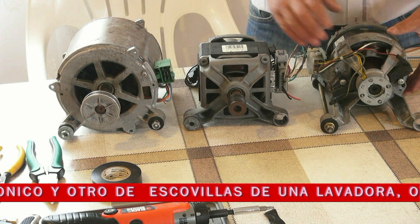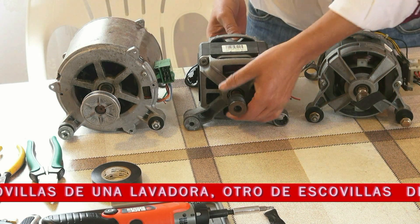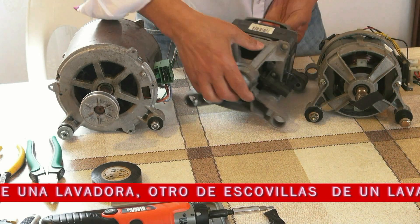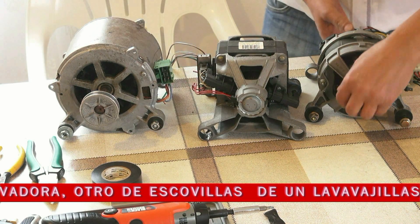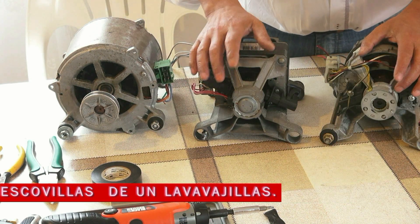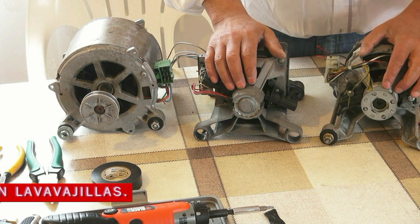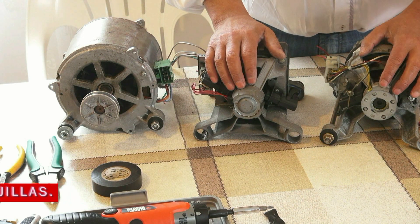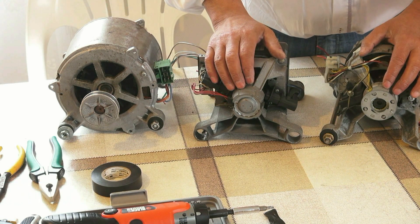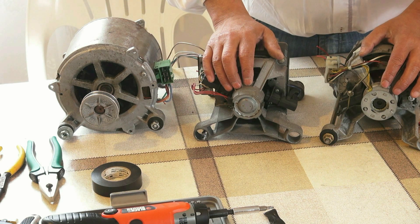Como podéis ver, el motor con escobillas tiene un tacómetro por la parte de atrás. El tacómetro sirve para regular la velocidad y al mismo tiempo para contar las vueltas que da el rotor, ordenado por una placa de circuito impreso que lleva la lavadora, electrónicamente.